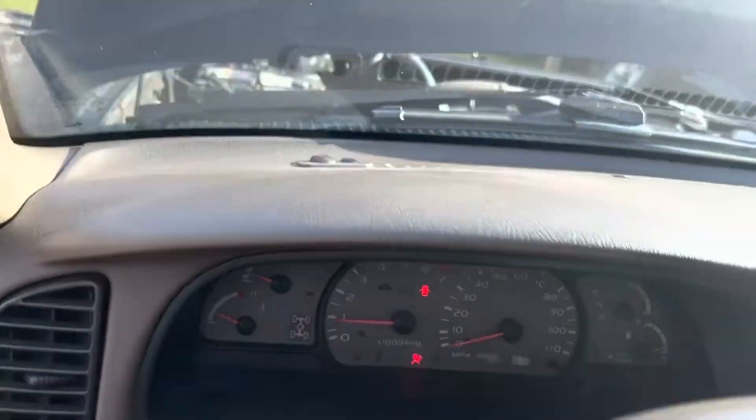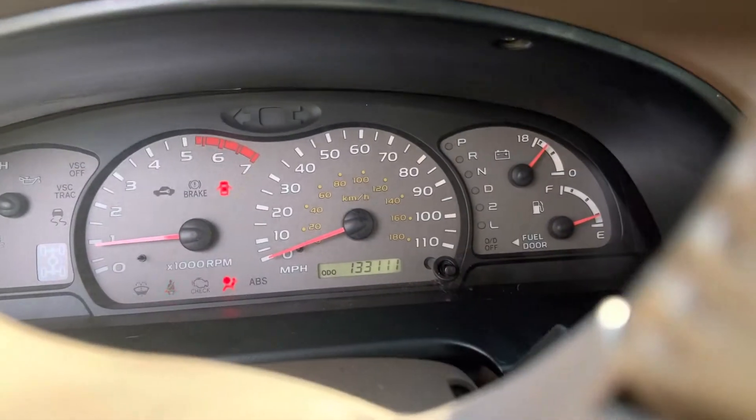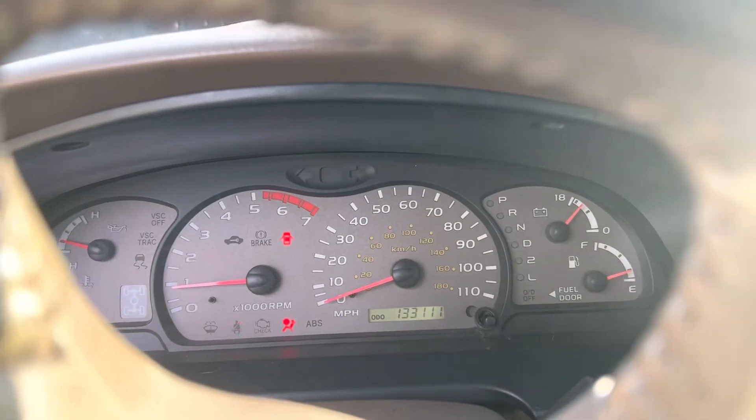On the inside, everything looks pretty good on the dash, and we're all set to go. This vehicle is going to Madagascar, so at least I'm prepping it to do that.